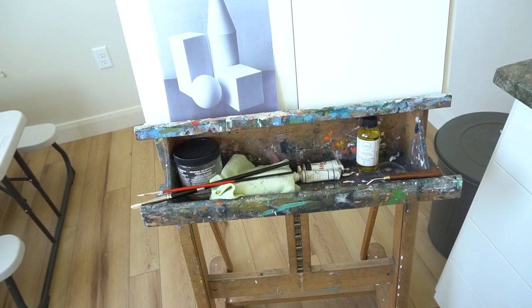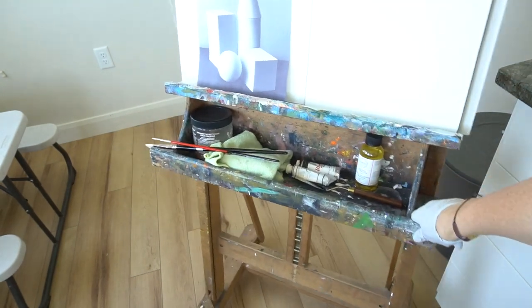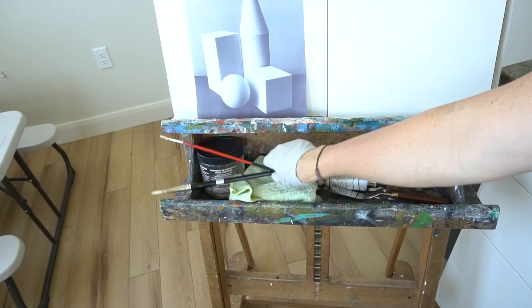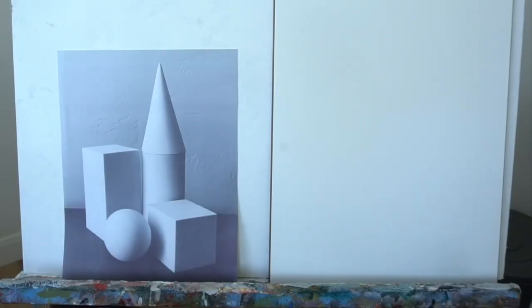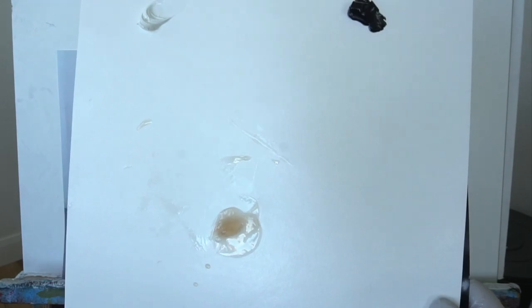One thing I like about my easel is it has a nice area to keep things in — this is where I'll put my turpentine, extra paints, and where I set my brush down. It is gigantic though, so that is one of the bad things about it. So I have this set up on my easel, I have my oil paints here. The first thing we want to do is sketch out these shapes onto our canvas.